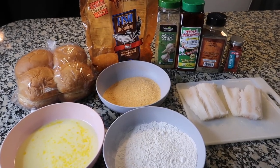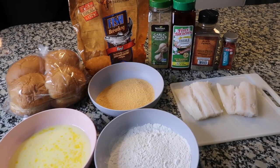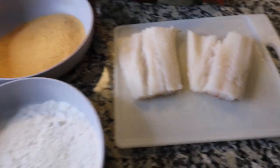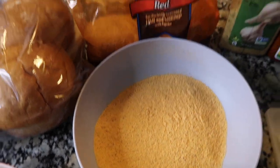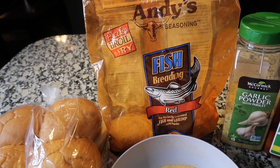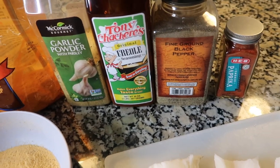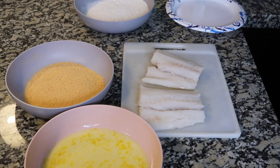Let's make a southern catfish sandwich — it's very easy. You'll need your fish of choice; I chose cod and sliced it into fillets. You'll also need flour, an egg wash, some breading (I'm using Andy's fish breading, but any breading works), buns, garlic powder, creole seasoning, black pepper, and smoked paprika.